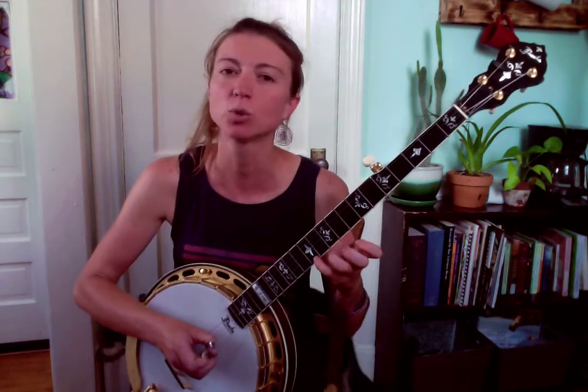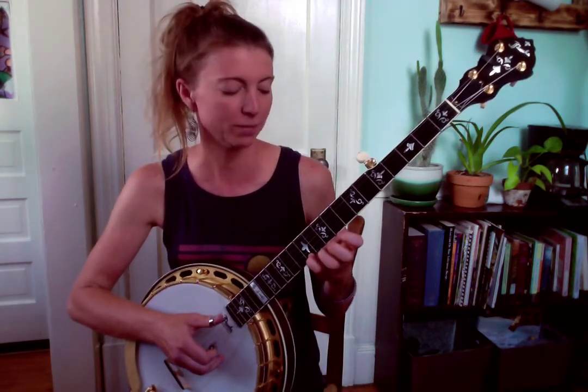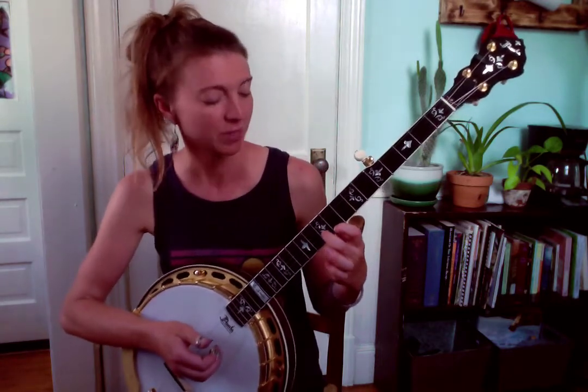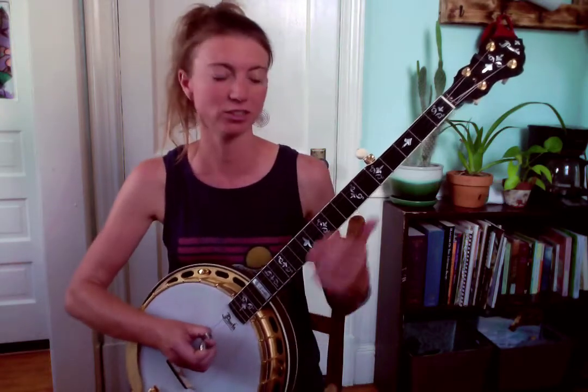I go up to the 12th fret with my pinky and pick that with the middle finger, and then do this little walk-down — kind of a little melodic line — that is ninth fret first string, tenth fret second string, and you'll play one, two, five. That's it — that's when you would go into C, whatever you plan on doing. Let me play it nice and slow.